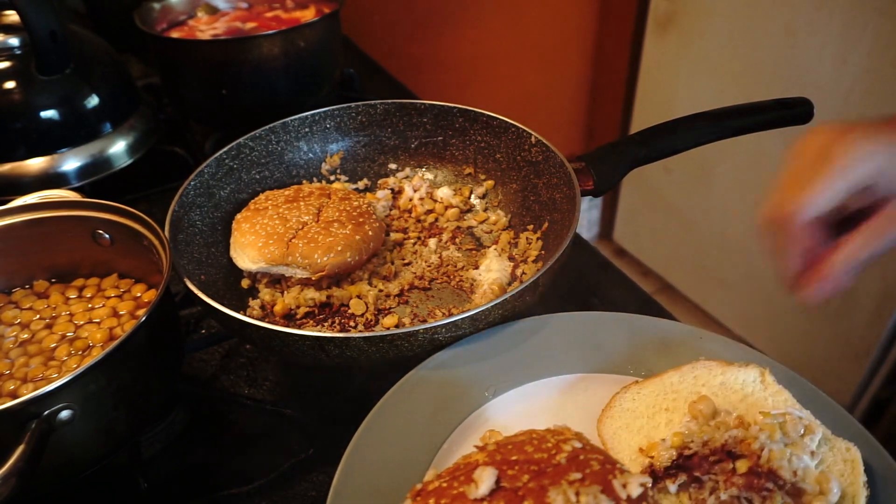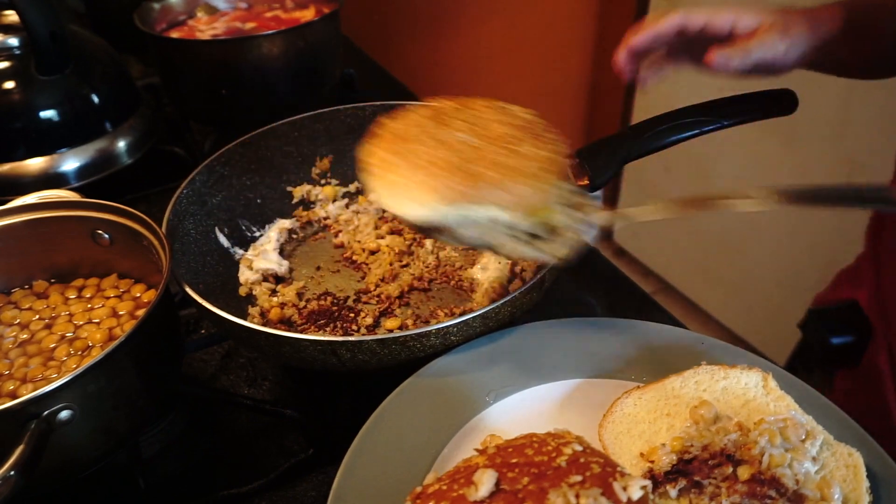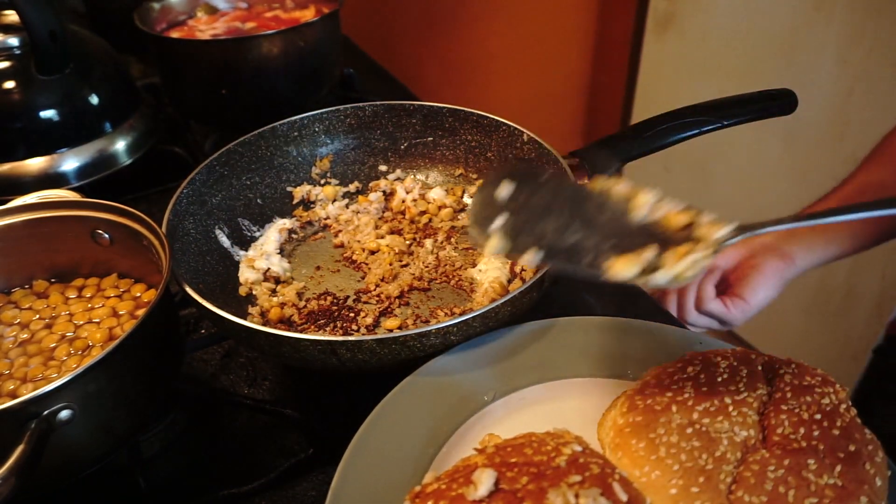There's that. Look at that cheese. We are done here.